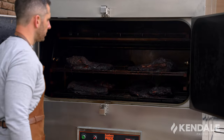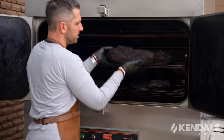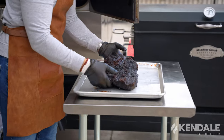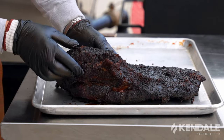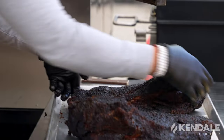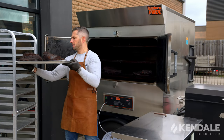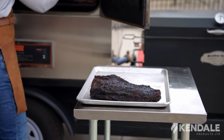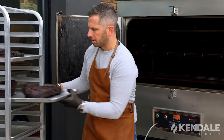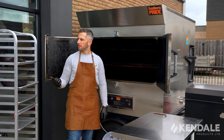Some absolutely perfect beef brisket — this is looking really nice. We have a really complex crust forming on this. I'm going to guess that the point is nice and tender; looking really beautiful. I'll pull two out and do two per pan in opposite orientation, unloading the top rack of each hanger individually. These will go on the speed rack, ready to be wrapped inside. The smell is just incredible — I wish there was a way for you guys to experience it. Okay, we've got some briskets pulled out of the smoker, ready to go for wrapping.